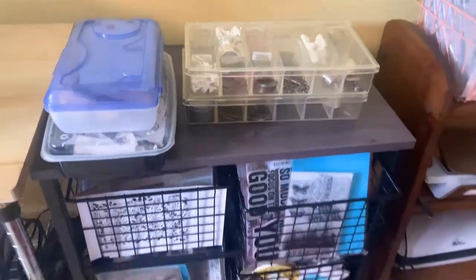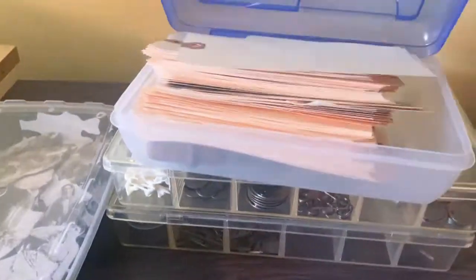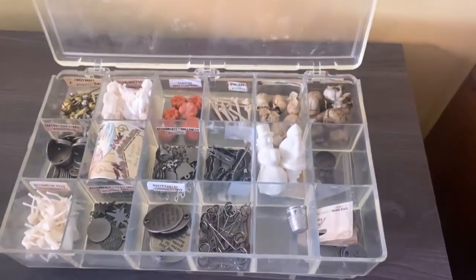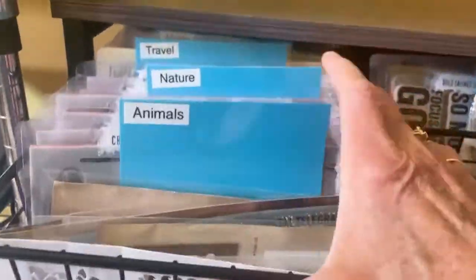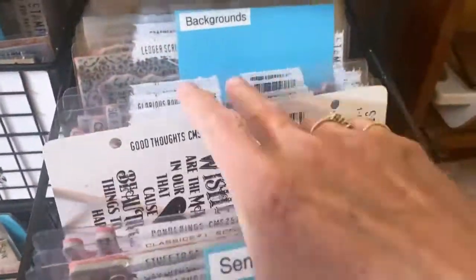Over here is my Tim Holtz cart that I really love because it fits the stamps and things perfectly. Here's my container with blank tags, some of my chipboard paper dolls — I like those a lot. Here are two cases with my Ideology trinkets and things. Then we'll move down to my basket, where I keep all of my Stampers Anonymous stamps, sorted by topic with blue dividers in between.